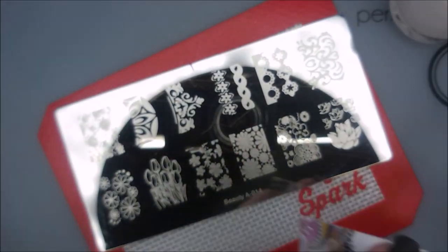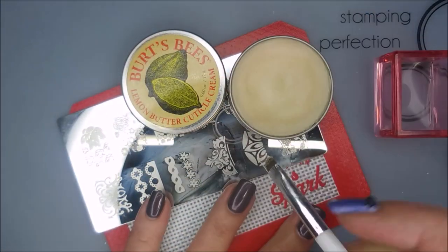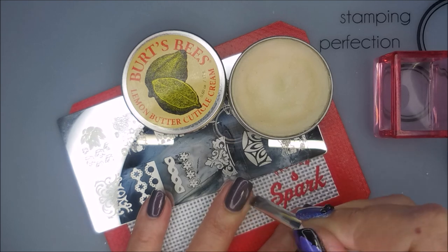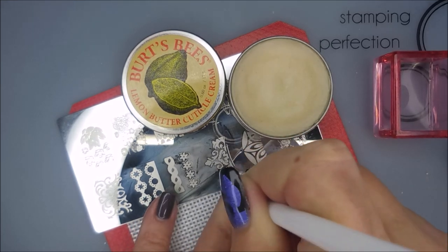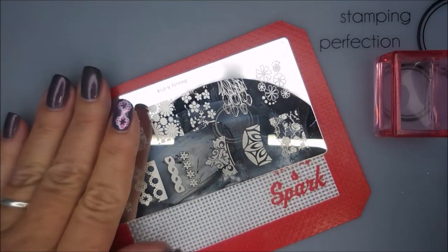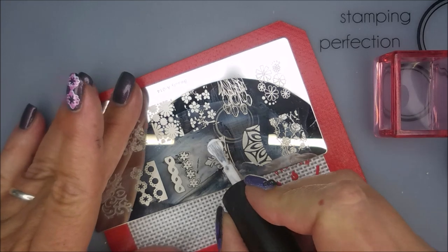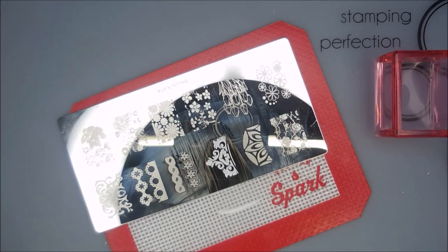I'll be using those to stamp, along with my AliExpress Stamper and my Beauty Scraper. Here I'm going in with the Burt's Bees cuticle cream and a brush, putting it all around the outside of my nail so that hopefully cleanup will be perfect. I'll show you how that worked in just a moment.